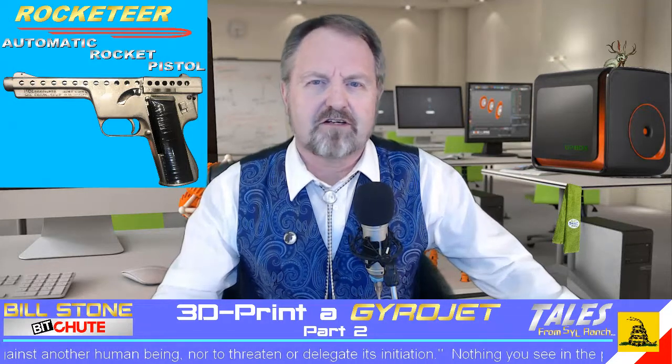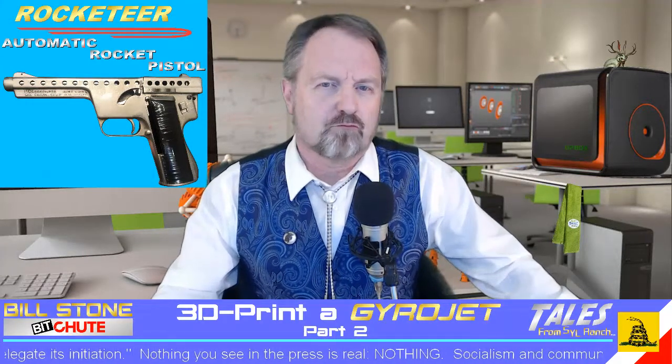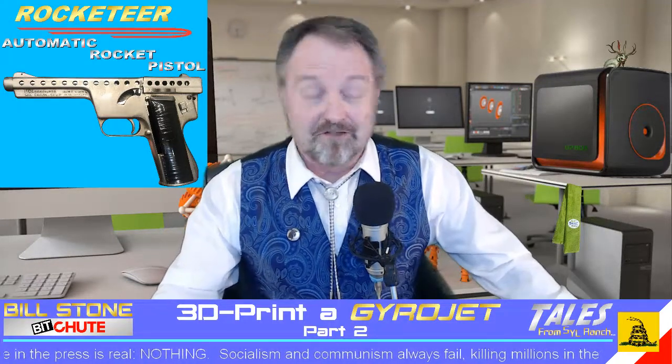He said he didn't think 3D printing gyrojet ammo — the microjets — is feasible. The reason is that 3D printers work by melting plastic at relatively low temperatures, around 200 degrees Celsius or 392 degrees Fahrenheit.